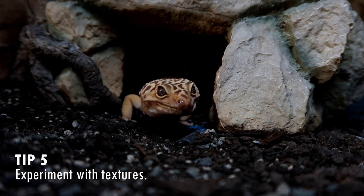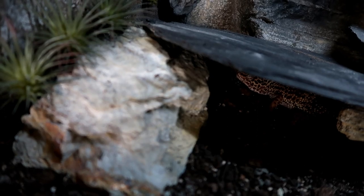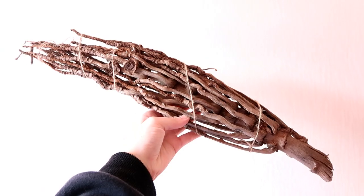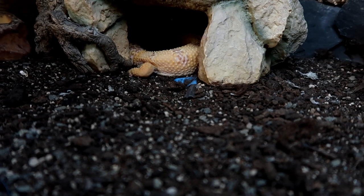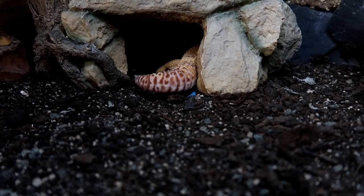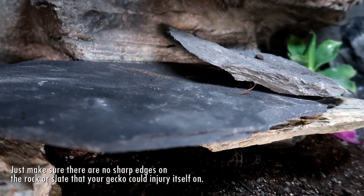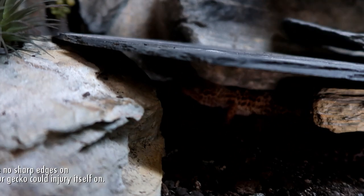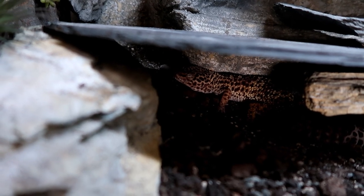Tip number five: experiment with textures in the tank. There are things to avoid, like heat rocks that you plug in, calcium sand, and wood chips. But when building a leopard gecko's tank, feel free to include cork, slate, rock, and coconut flowers — I've seen them used a lot in arid tanks. You can also use Earthmix Arid; I've heard the Bio Dude does some safe substrates for leopard geckos. If you don't want to use loose substrate, use your slate or tile but add different textures so your gecko has different things to interact with, climb on, and come into contact with. Since using real rock and cork, I've found my geckos actively use it whilst shedding, which has helped a lot. Feel free to enrich their environment with different things they may come into contact with in the wild.